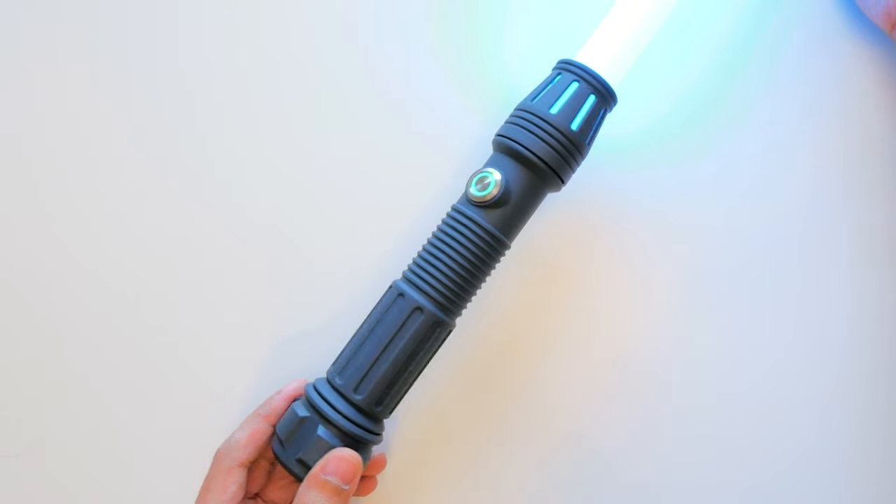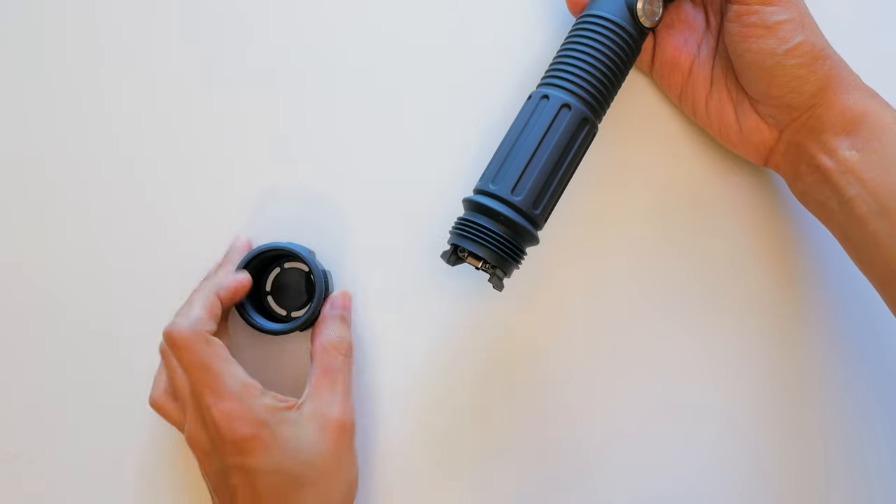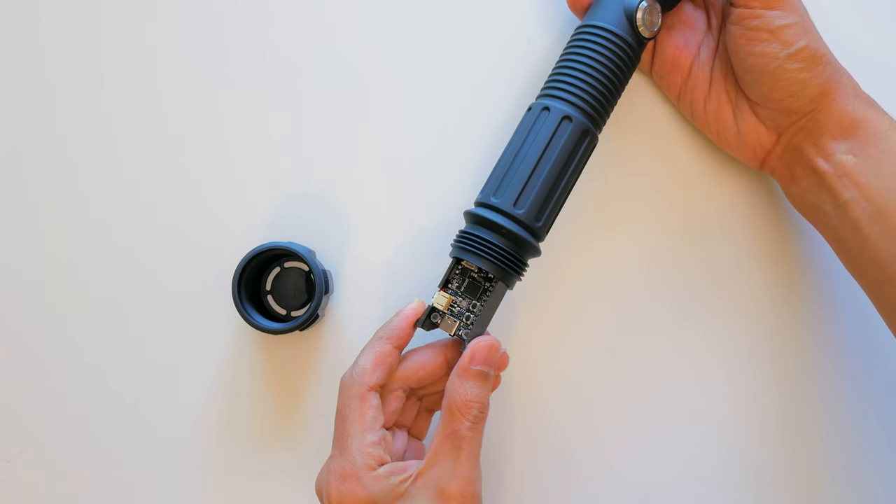The hilt was redesigned to be more ergonomic and the parts screw together for easier assembly. The pommel can be unscrewed and the Feather slides out of the hilt for reprogramming or charging the battery.